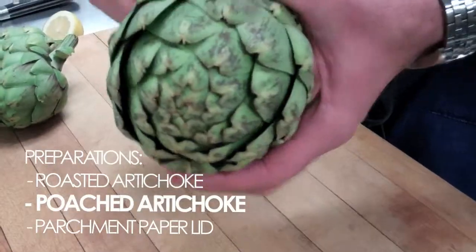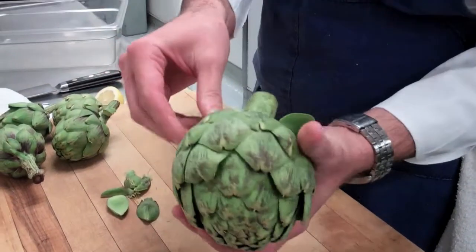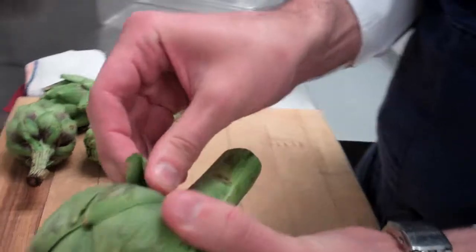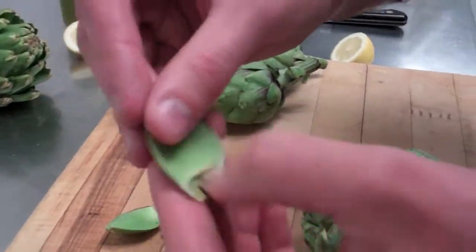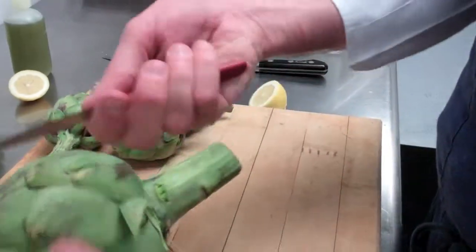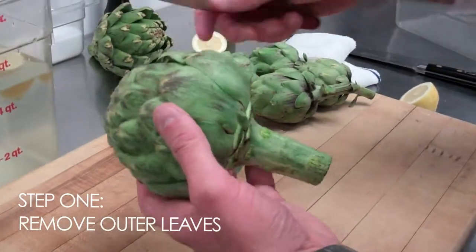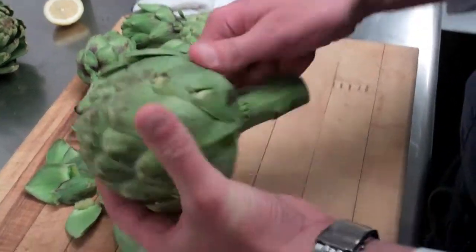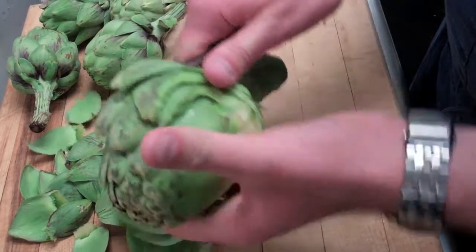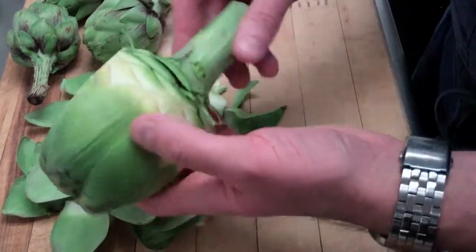The next way we can prepare this artichoke is a bit more classic. We'll start by taking some of the leaves off. It's important that when you're removing the leaves, you want to pinch them as you're removing them. What that does is it allows the leaf to snap off of the artichoke, leaving as much of the meat behind as possible, because after all, that's what you eat down here. For this method, we'll work around the base of the artichoke, because what we're after is the artichoke bottom and the stem. We're going to remove the outer leaves and remove the choke, working your way around with a knife. You can see we've exposed that artichoke bottom - the choke is in there. That's step number one.